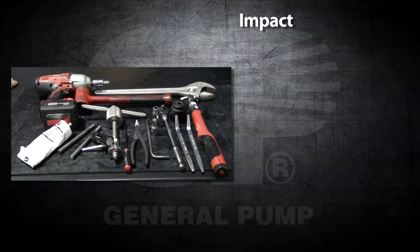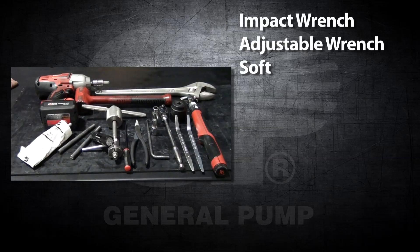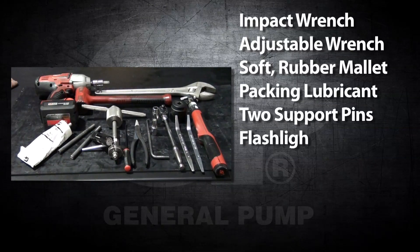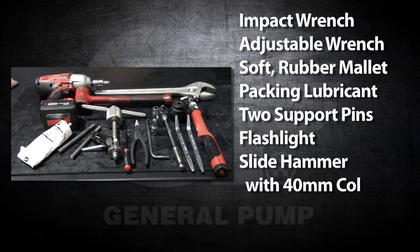The tools needed for this repair are an impact wrench, an adjustable wrench, a soft rubber mallet, packing lubricant, two support pins, a flashlight, a slide hammer with a 40 millimeter collet, and a round nose tool.